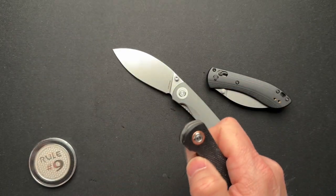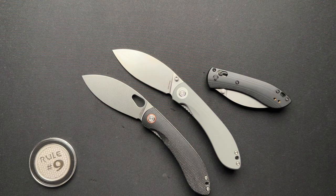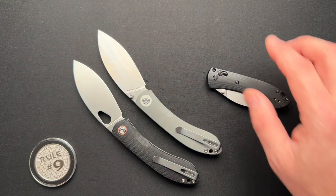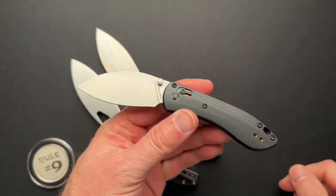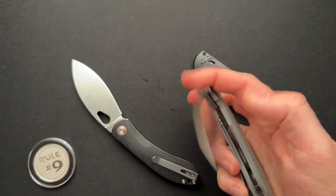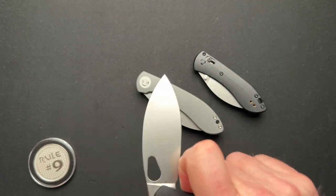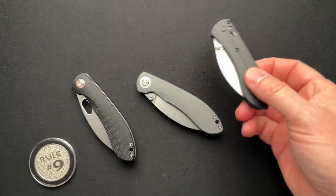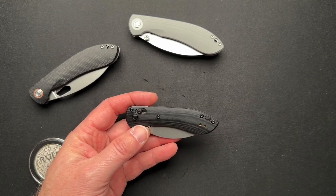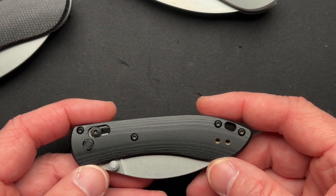These full-size versions are basically identical with just different openings and different G10 colors. Pocket clips are the same, blade steel is the same. They also made a mini, which is a completely different animal, and I'm not sure why they did that. This is really off the cuff — just my thoughts and impressions — so I didn't even pull all the dimensions on the mini.